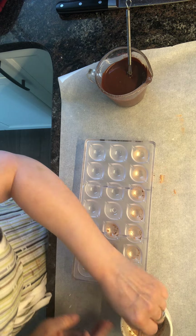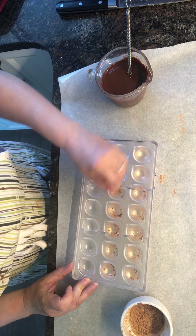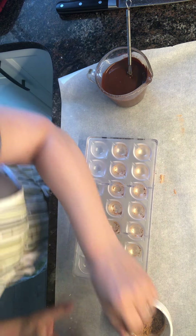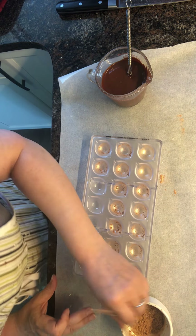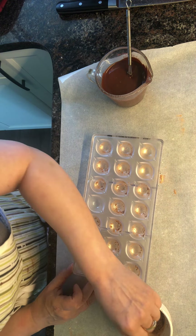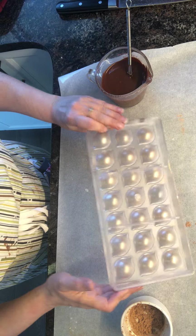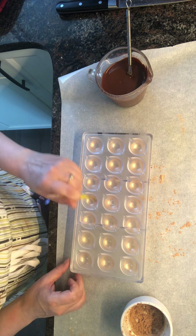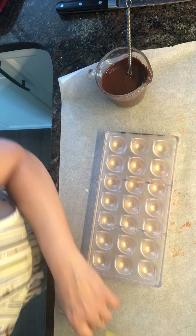I've already got the peanuts smashed up and I'm going to mix them with the caramel. First we're going to get these molds ready, then get the chocolate when it's tempered — pour it in and get our nice shell going. I may do two coats of the chocolate layer just so that we don't get any holes or seepage. Just a little bit of color. This one here I missed, but that'll be pretty.